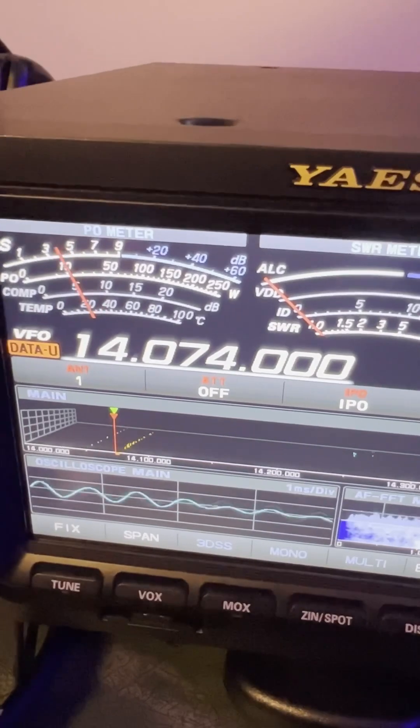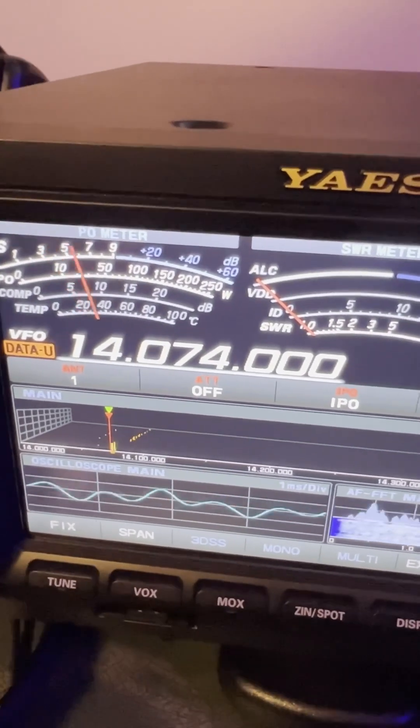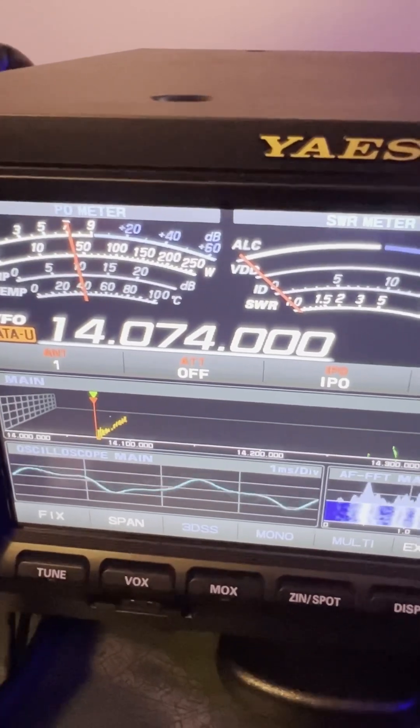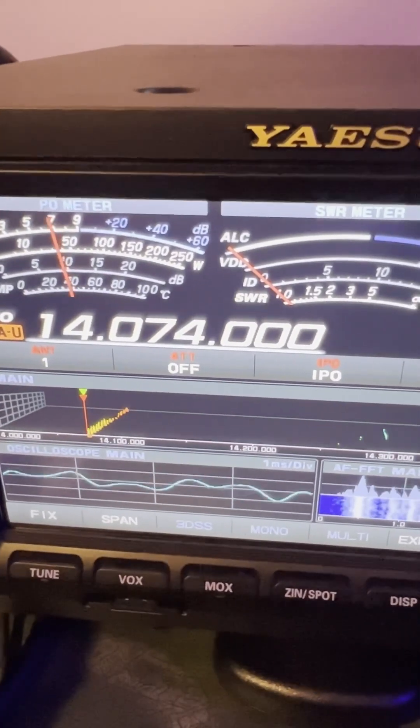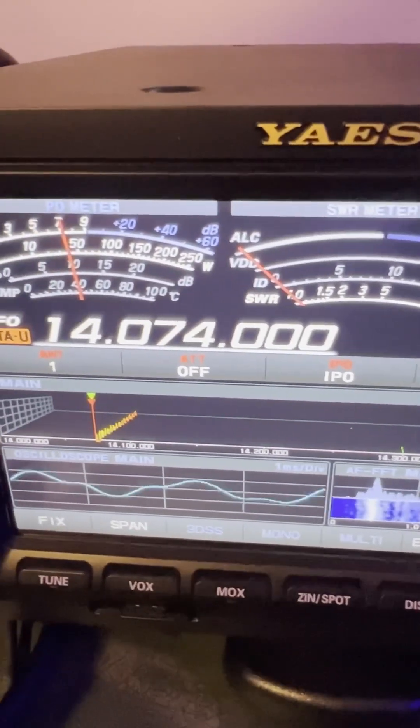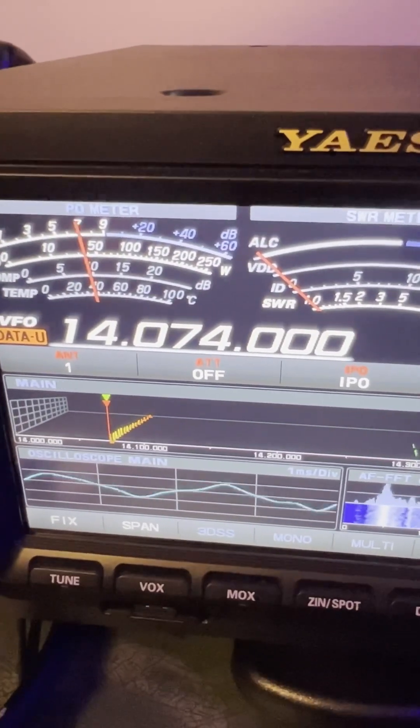So it's based upon signal-to-noise ratio. Now what have I taught you on the channel about signal-to-noise ratio? Ways to improve it. Remember the video — S meters to the left, IPO (intercept point optimization), and if necessary even attenuation.